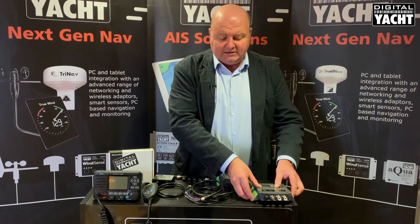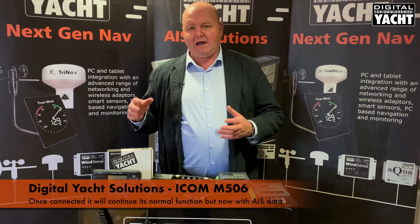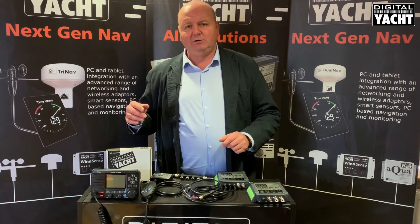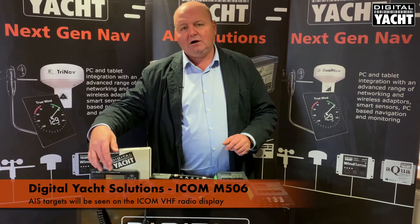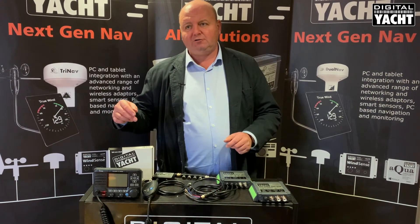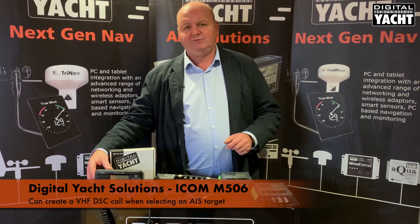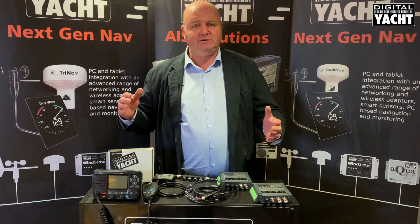Once the two are connected, the ICOM M506 will continue to function using AIS data that it gets from the transponder, and you'll be able to see targets on the screen. You'll also be able to create a VHF DSC call just by selecting the target on the VHF radio and sending a DSC message — so a nice bit of integration there.